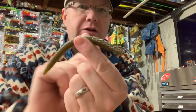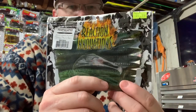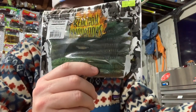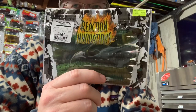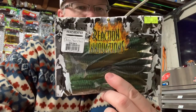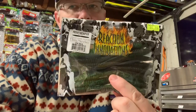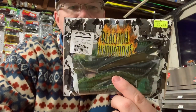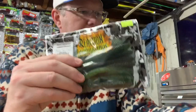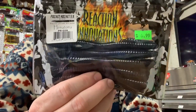He provided all the bait, and he tied on for me this little bad boy right here — the Reaction Innovations Pocket Rocket. I've done Reaction Innovations videos before; I think they have some of the best colors on the planet. This here is called Dirty Sanchez, which is a great color, and this is Hematoma, which is also a great color.